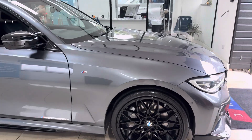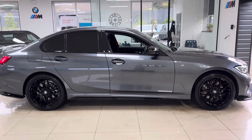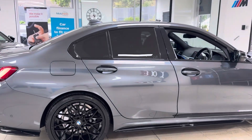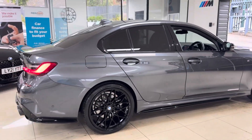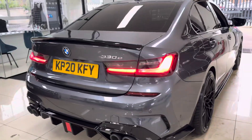A couple of key exterior features: there are brand new alloys with four brand new tires. Alongside that, you've got the quad exhaust diffuser on this car. It also benefits from rear privacy glass, and as you can see, we've paired the quad exhaust diffuser up with the rear spoiler.